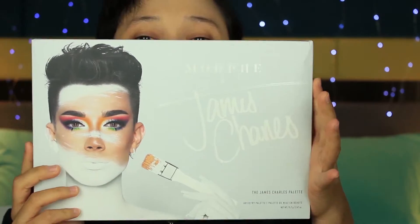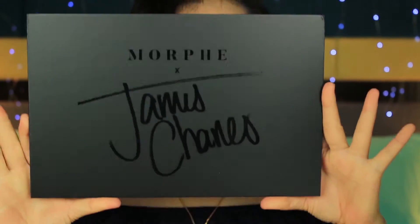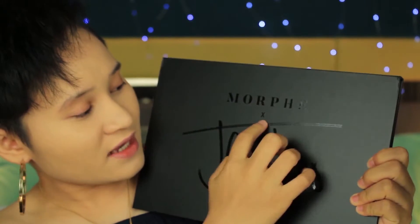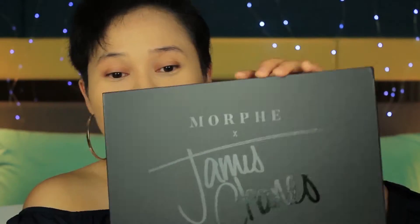Can you see it? I would like to say, Morphe, the box was a bit dented here and here too. But when I open it — the James Charles palette. It says Morphe X James Charles. It has a spot UV of his signature. Let's see what's inside, let's do the reveal.